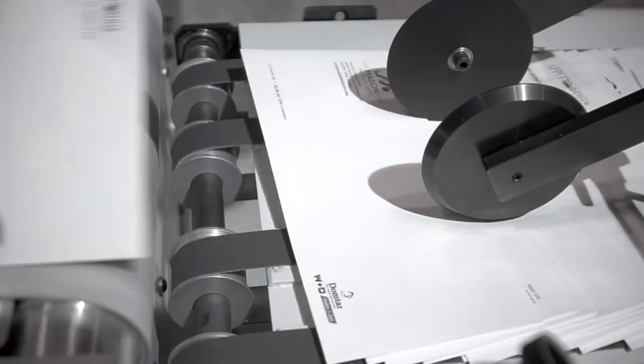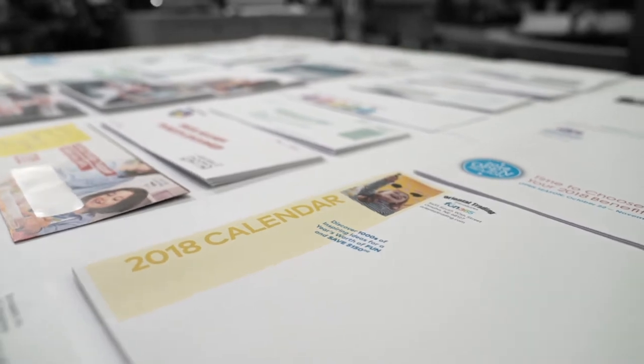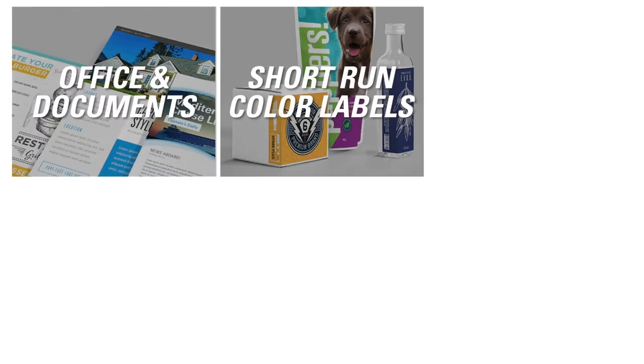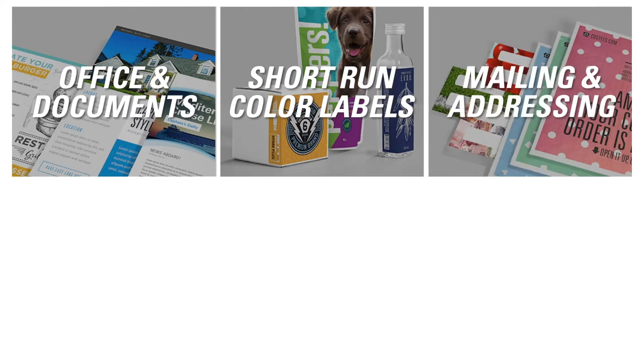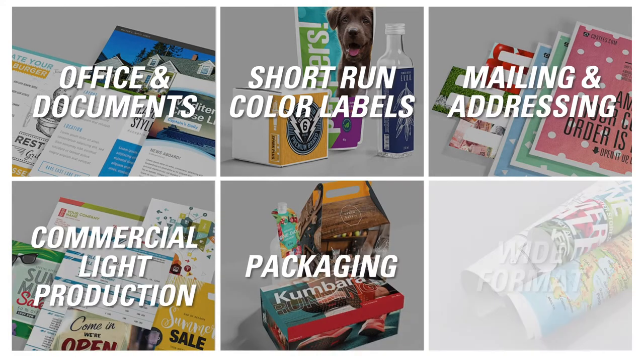Ease of integration results in the fastest time to market for an amazing range of cost-sensitive applications, including office and documents, short-run color labels, mailing and addressing, commercial light production, packaging, and wide format.